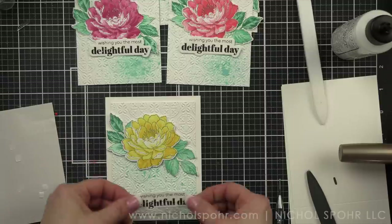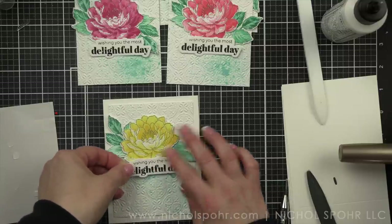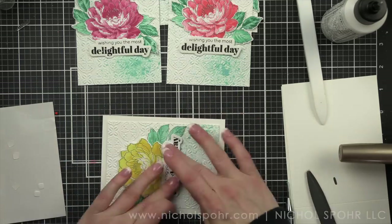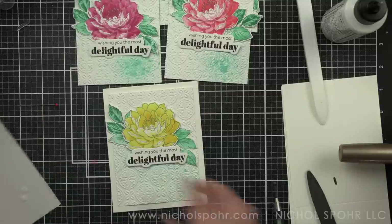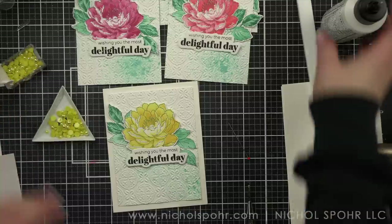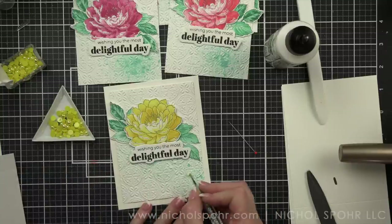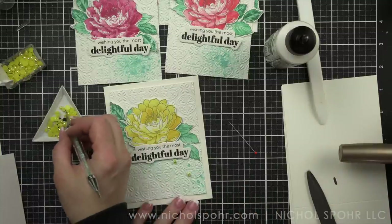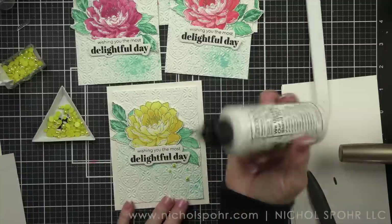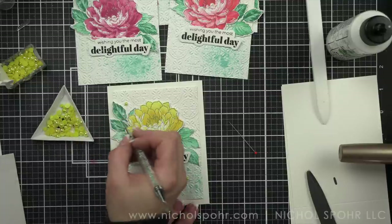We're leaving the rest of the card basically without anything. We're going to add a few pearls to coordinate with the color of each flower. These cards have a lot of white space — we have a beautiful, big, bold floral. I really can't believe I forgot to stamp the center of the flower — that's so funny. I didn't notice it until I did the voiceover, and I didn't notice it while I photographed my cards. That is the way it goes sometimes — they're beautiful just as is too.